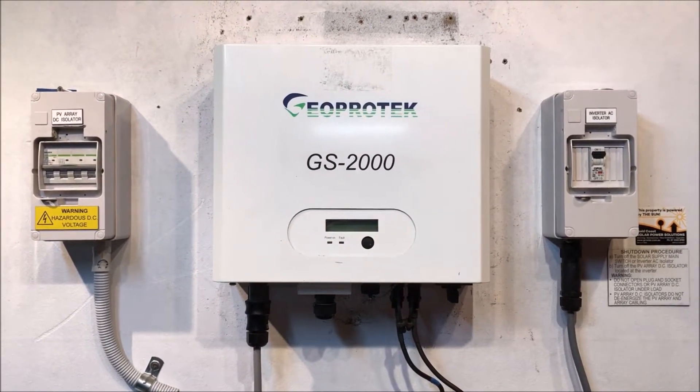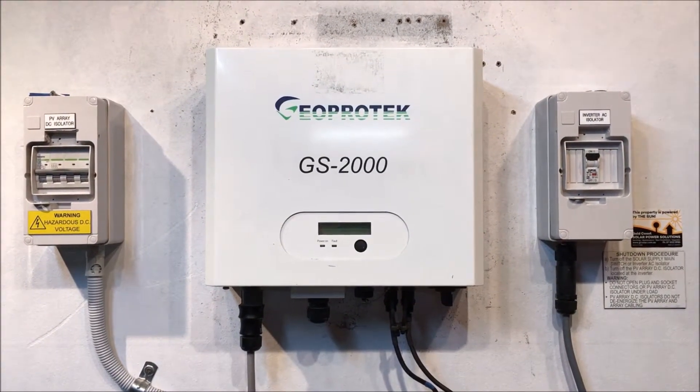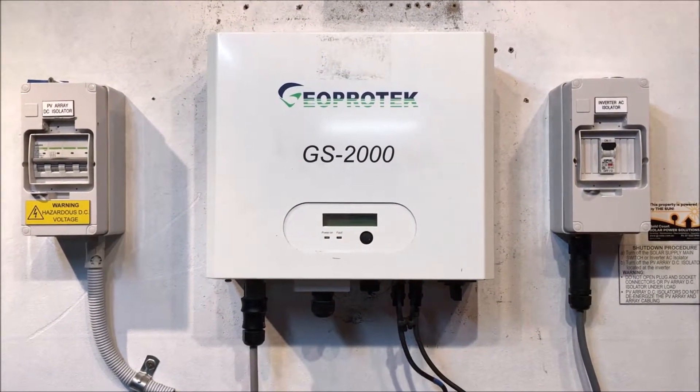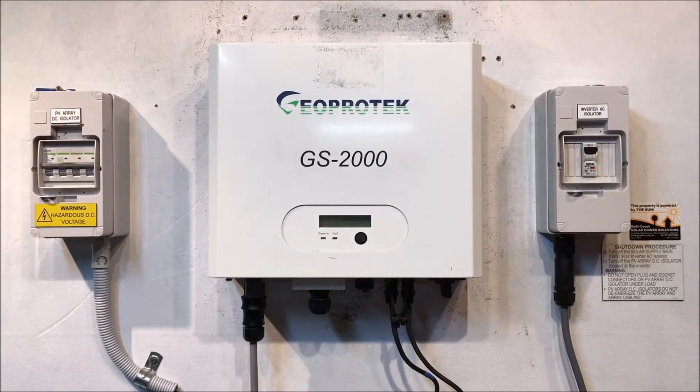If you're on the Gold Coast or southeast Queensland and you've got a problem like this, don't hesitate to get in contact with Gold Coast Solar Power Solutions — we can certainly help. If you're somewhere else in Australia, we recommend getting in contact with your local solar power company to help you further. Thanks for watching this video, I hope it's been helpful.